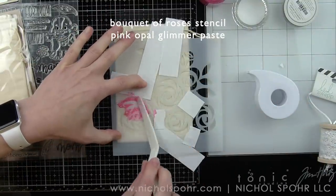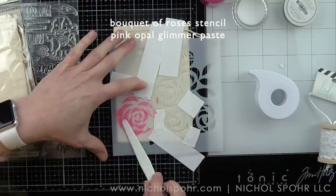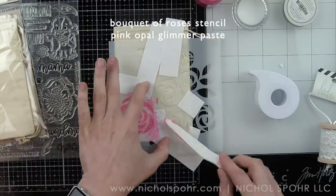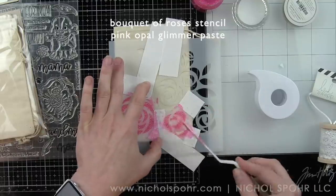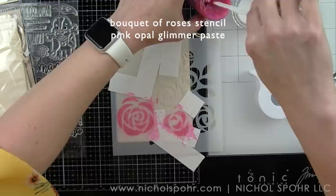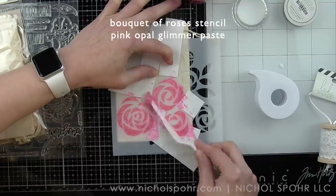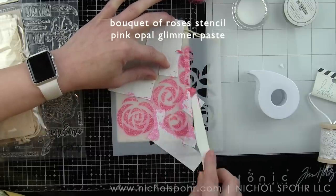That plastic inside the muslin bag will protect the back from any product that might leak through the front, and I'm going to leave that in while I work on each step. I'm putting a thin layer of glimmer paste over the roses, working in small areas at a time so that it does not bleed through and ruin the design underneath the stencil. I want a thin layer — not super chunky — with some texture and that incredible glimmery, glittery finish.